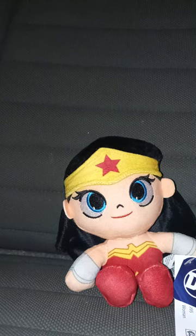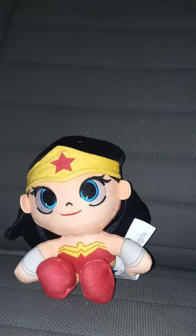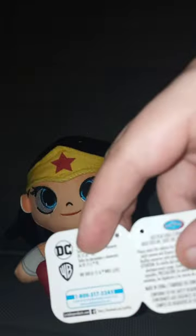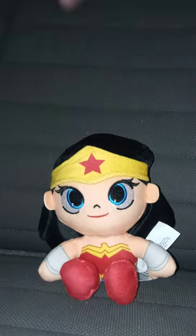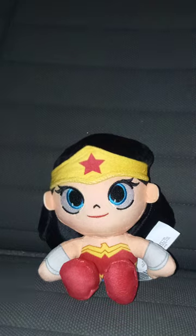Let's go ahead and take the tags off to see what she looks like without them. Here's the tag — you can see the WB logo, NBC Comics logo, and the Just Play logo. This plushie is really small, but what's really cool is she can sit down, like the Disney plushies and the Marvel plushies.